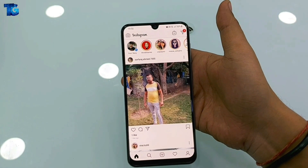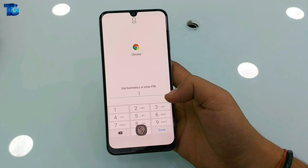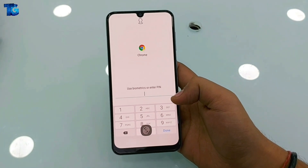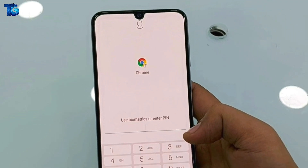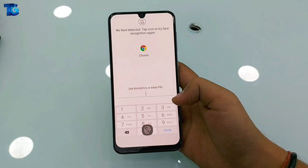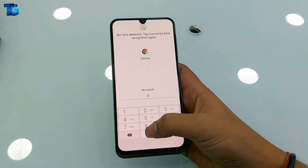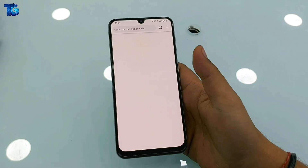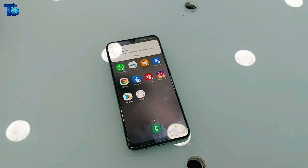Let's try another application — Chrome. When I tap on Chrome it asks for face, fingerprint, or PIN at the same time. When I tap on the fingerprint it gets unlocked. The important part is that this is the official app by Samsung, no third-party application. So to put this lock on your phone, please watch the video till the end and do not miss any step.